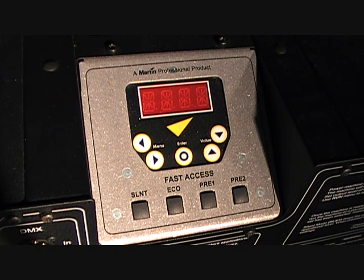Does your hazer need a screen? This will help with options such as setting the DMX address, using an eco mode which saves on haze fluid, and a silent mode — especially useful for theatre applications where silence is necessary.